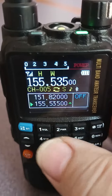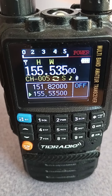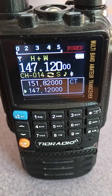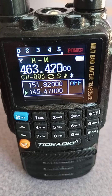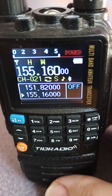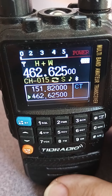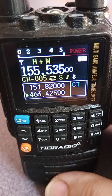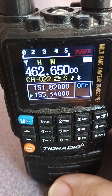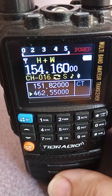It scans really well. Hear that squelch tail? I'm sure it's no problem for some people, but I take this to work. People don't usually hear when it goes off, but they hear that squelch tail — that kind of sucks.